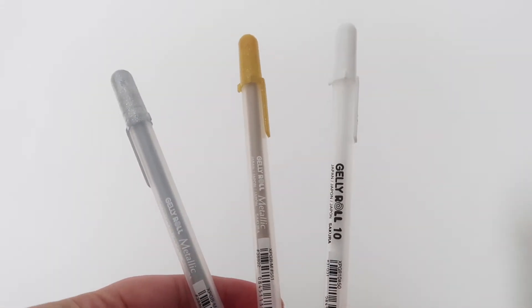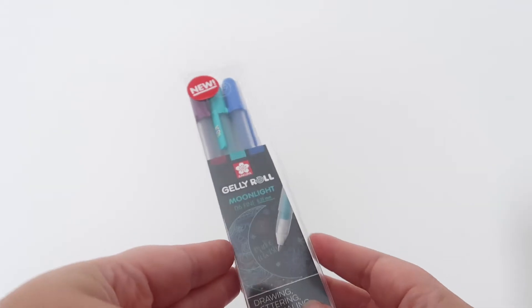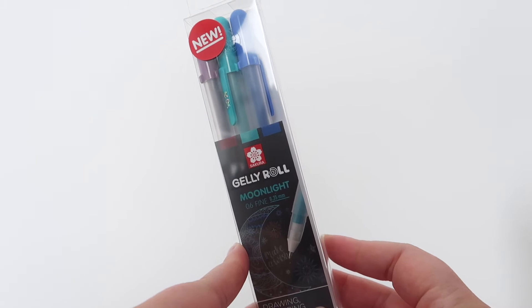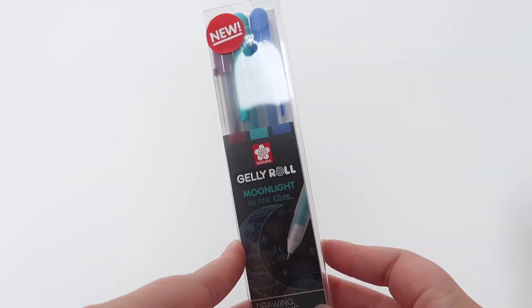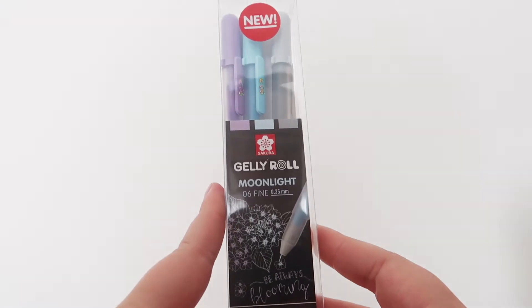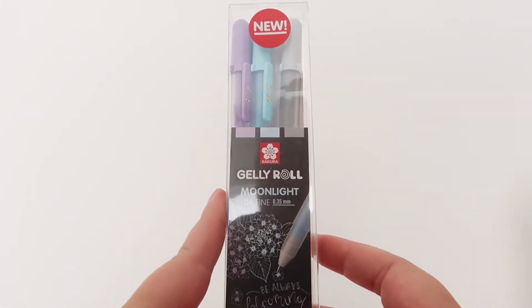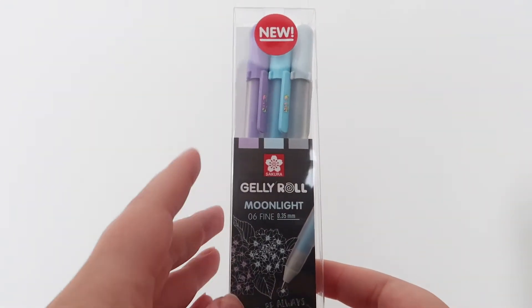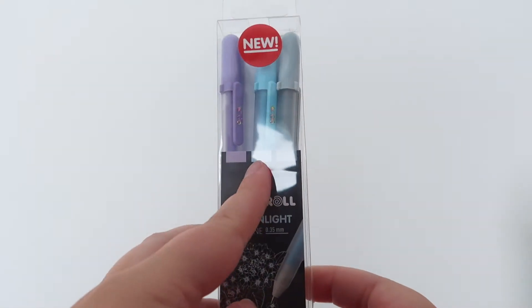Now on to my favorites. Earlier this year Sakura brought out the Moonlight 06 collection. This one is the Galaxy set, this is the Calm set — one of my favorites because it has nice pastel colors with a lovely lilac and sky blue.